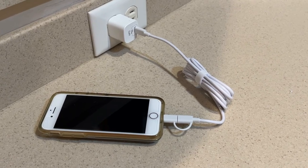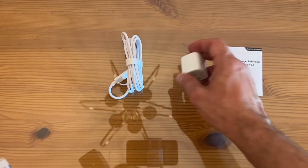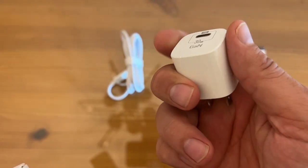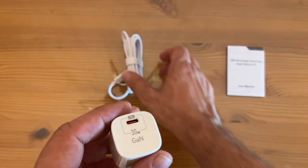So what can I tell you about it? It has an input of 100 to 240 volts, 50 to 60 hertz, and that's 800 microamps. This is the white PVC design, and we're talking 30 watt power.